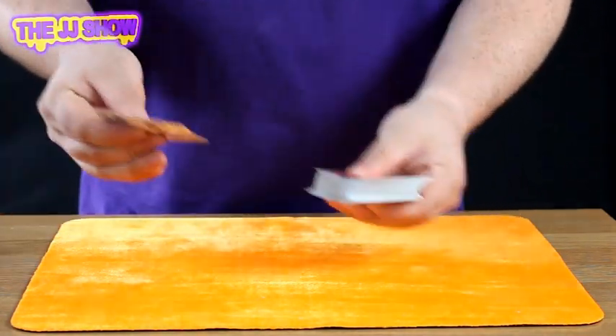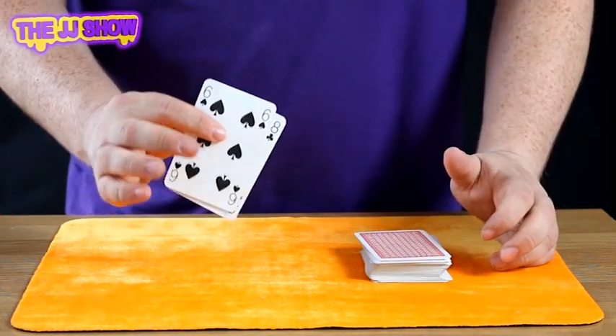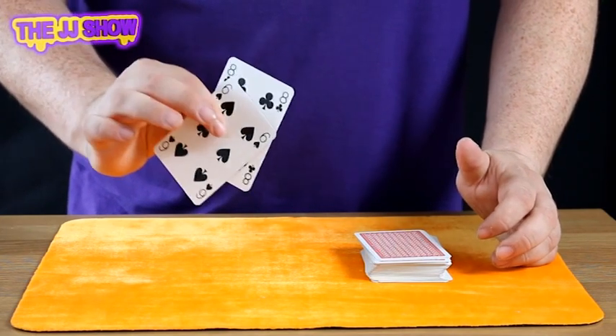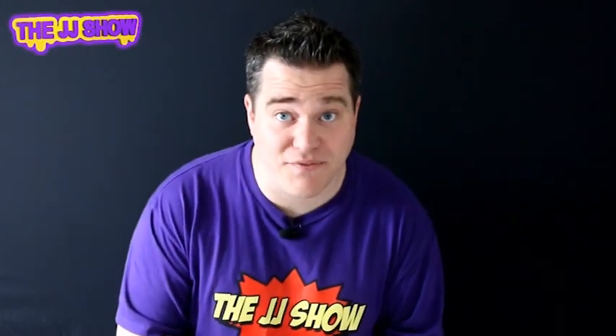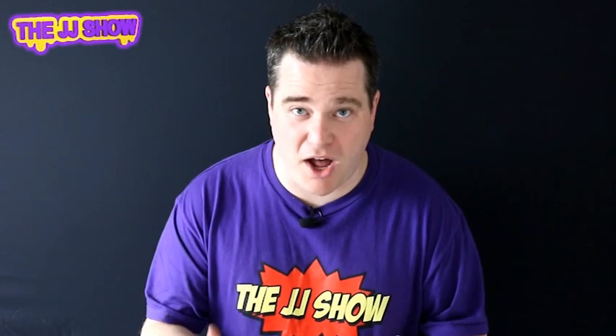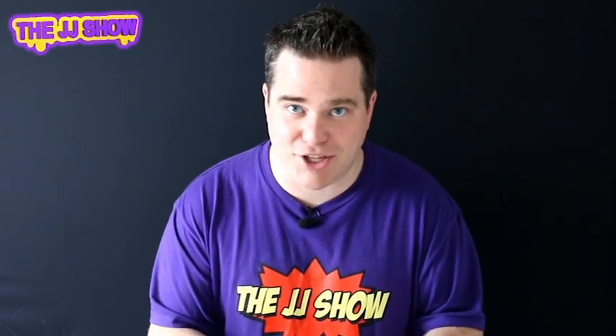One, two, three — and that will leave you with the eight of clubs and the six of spades. And that's the jumping cards. It takes a little bit of practice just to make sure you get those cards held right and catch them in the other hand.